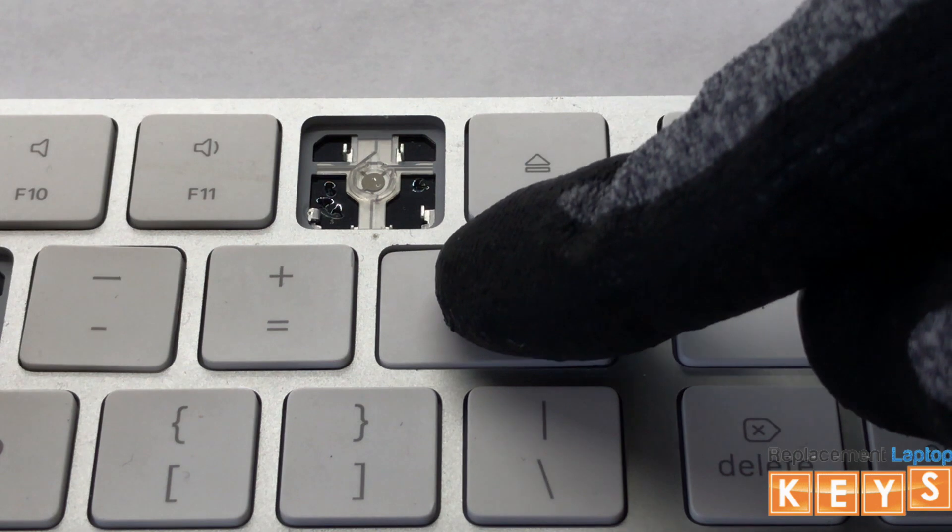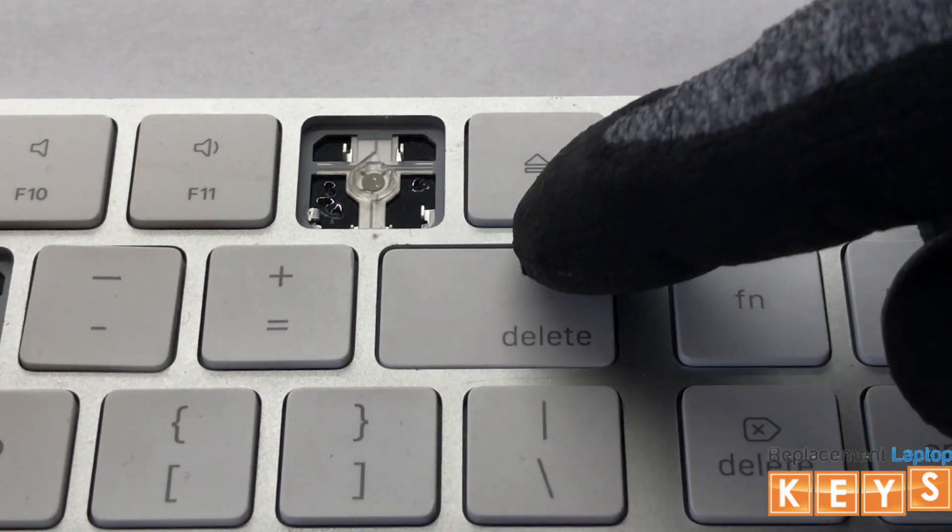Center the key cap over the hinge and once aligned, push down and you should hear it snap into place.